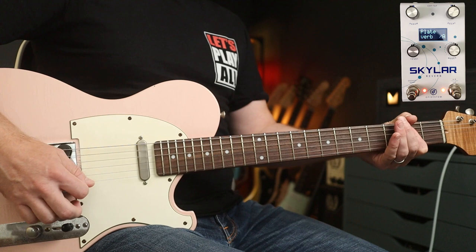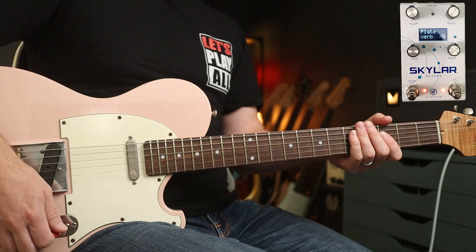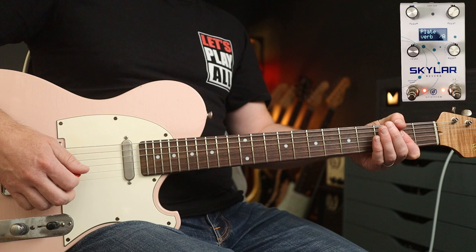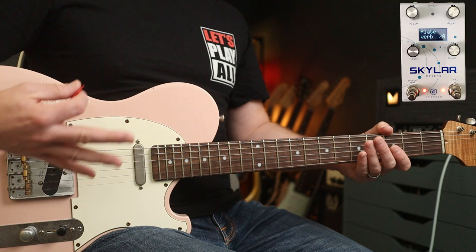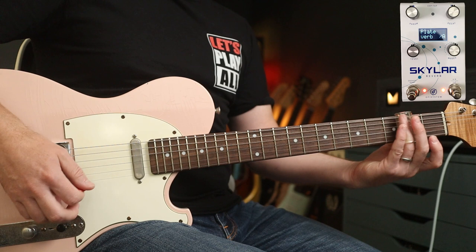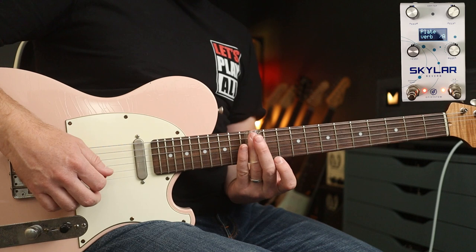This is it without modulation. Here's the modulation up full. And here's the level of the effect up full too. The modulation has obviously more impact as you crank that and the level of the effect up. I'm using this one for 'The Last Goodbye' and that starts with a bit of slide — which is lovely.